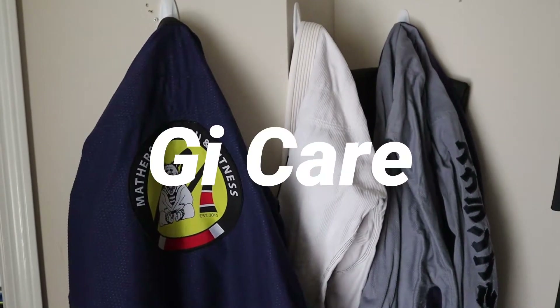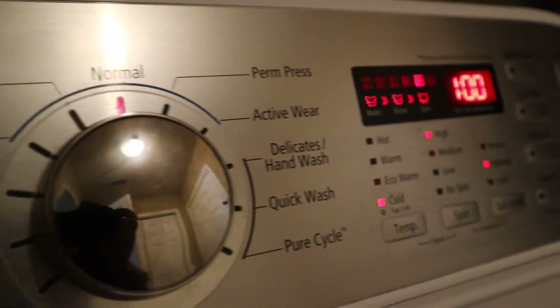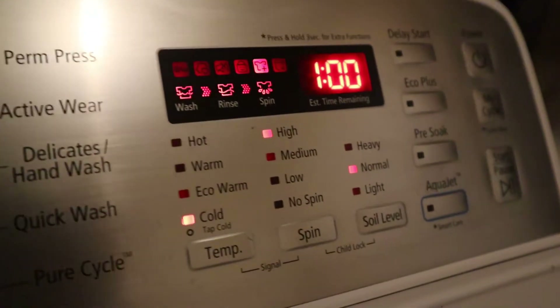It's imperative your gi is washed after every use and your belt weekly. Hygiene is paramount in any mat sport to prevent the spread of infections.